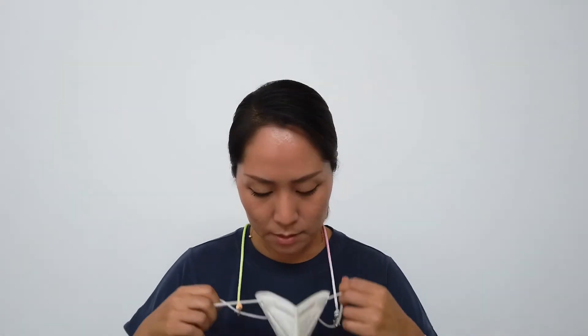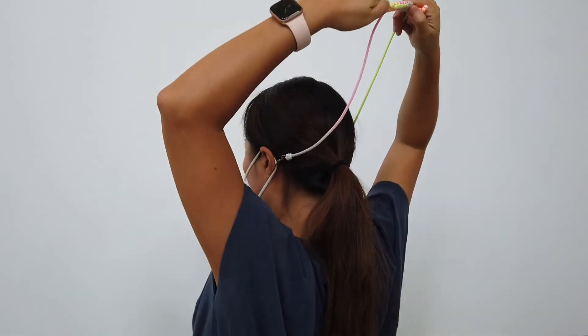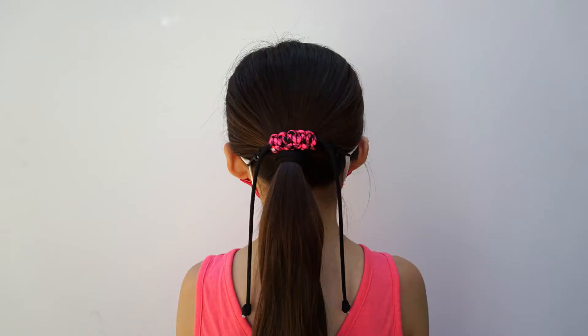Let me show you how it works. First, it's super easy to put on. Simply look for the balls on the back and pull the straps until your mask feels comfortable. Adjusting the straps takes the pressure off the ears and also allows for a perfect fit for masks.